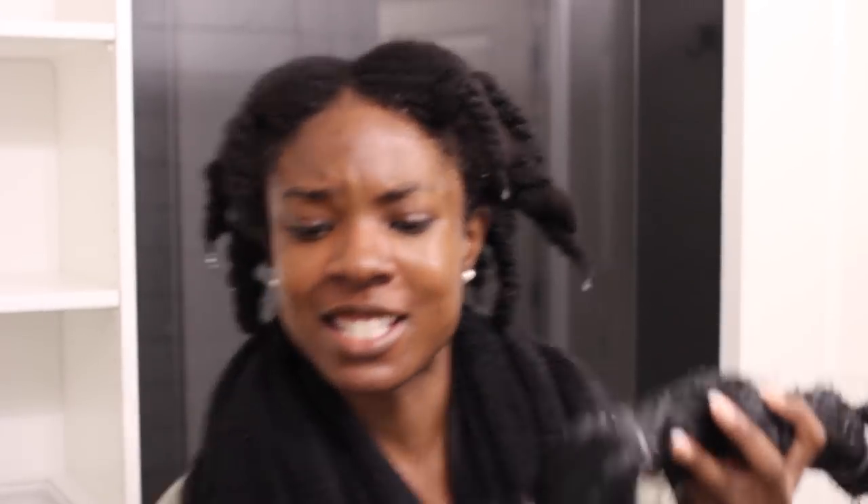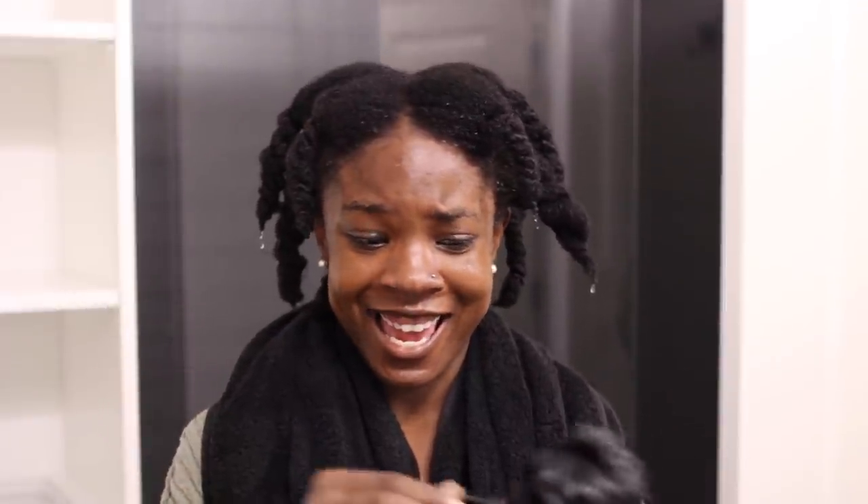This is what it looks like. Straight from Nigeria. I'm not sure if they sell this in America, but I'll put a link down below if you're interested. But my hair is very wet, I'm just going to go ahead and use this.